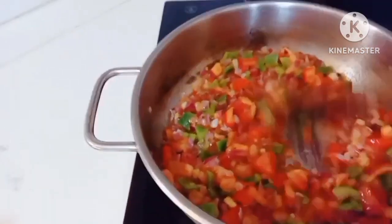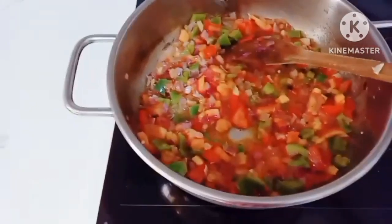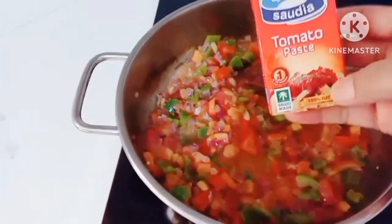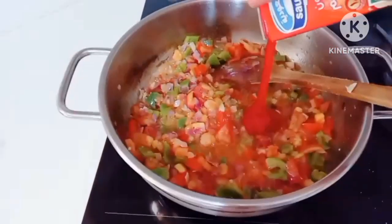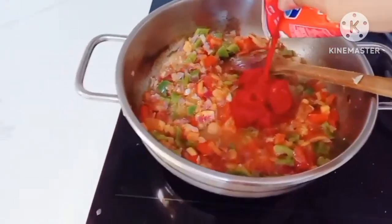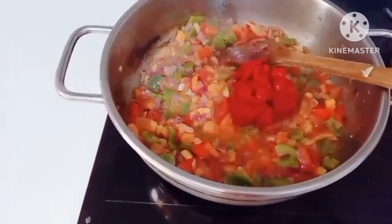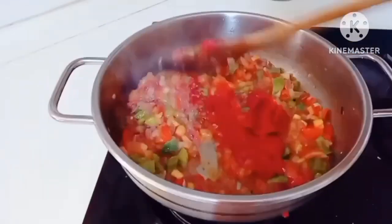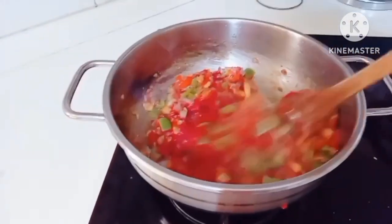Maglaluin para ma-combine yung lasa sa gulay. So ngayon guys, tumambot na yung ating gulay. I-add natin yung tomato sauce — isang buo. I-uupos natin ito. At halu-haloin hanggang mag-mix yung tomato sauce sa vegetables.